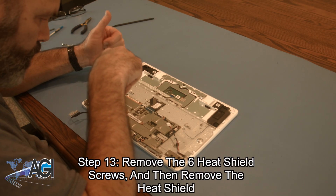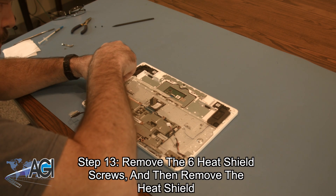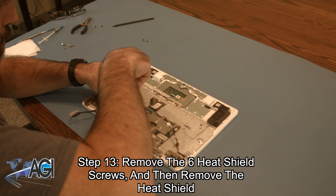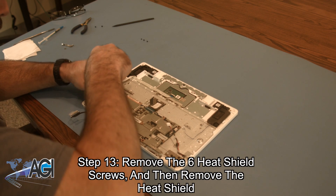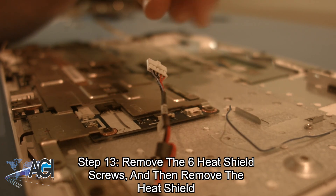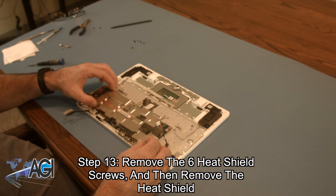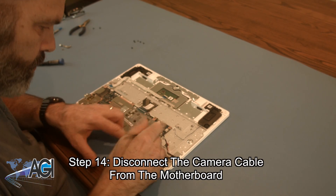Next, you will remove the six heat shield screws and then remove the heat shield. You will disconnect the keyboard. Now, you will disconnect the camera cable from the motherboard.